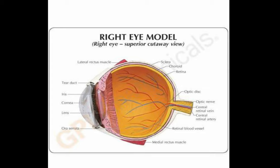The external structure of the eye consists of sclera, conjunctiva, cornea, iris, and pupil. The internal structure of the eye consists of retina, lens, aqueous humor, vitreous humor, and optic nerve.